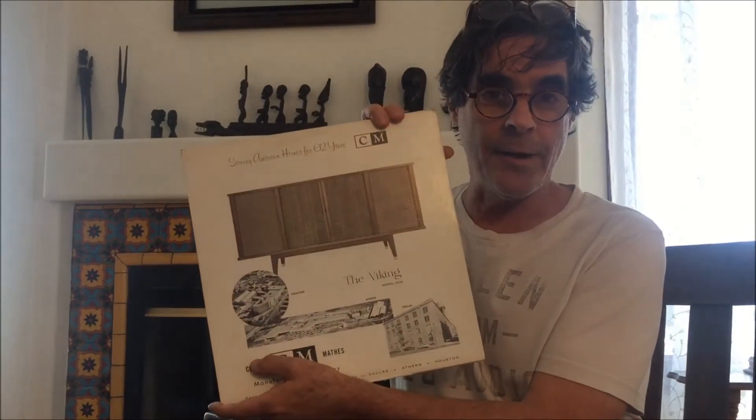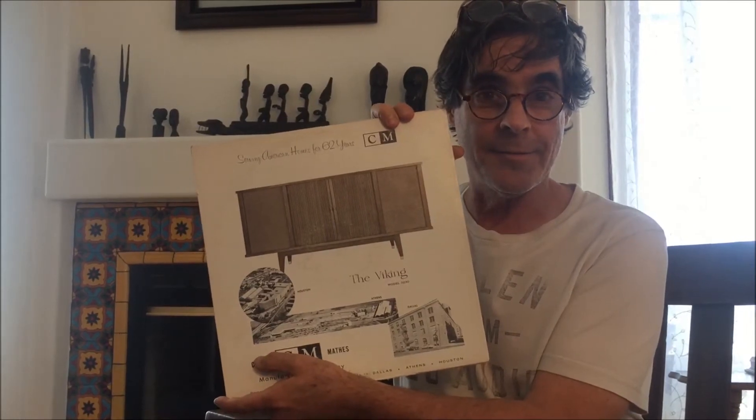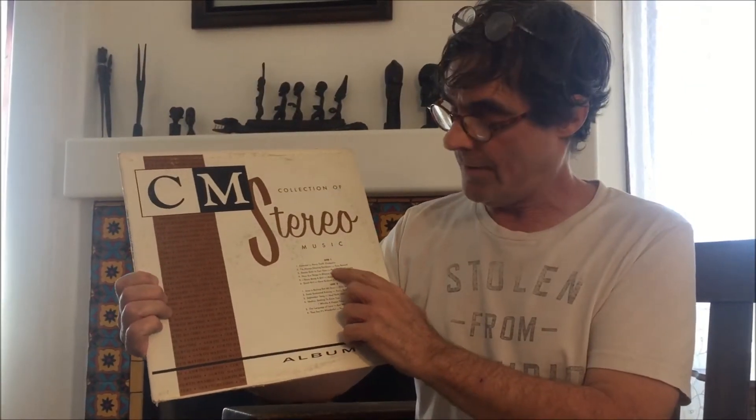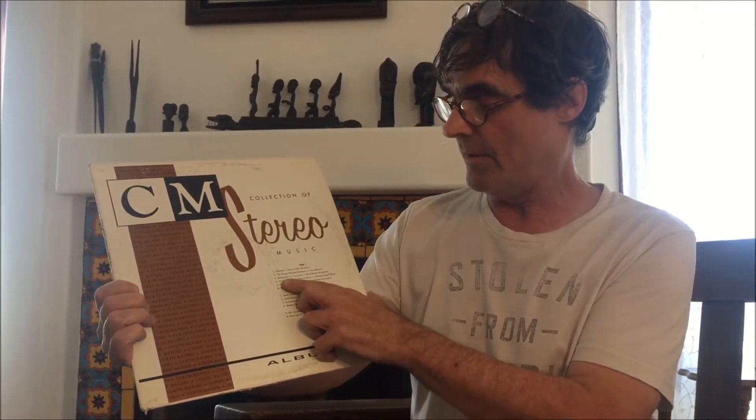As you can see, Curtis Mathis was not really a record company — they made consoles to sell for your home room, like your grandparents' console. This album has a bunch of different types of recordings, all very Americana things. To give you an example: Smoke Gets in Your Eyes by Paul Western Orchestra, Some Enchanted Evening by Percy Faith, and a Ray Conniff tune, Whistle Happy Tune.